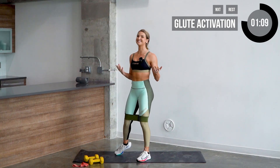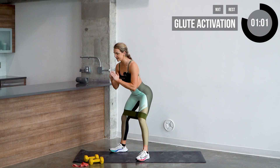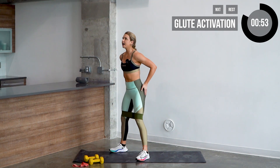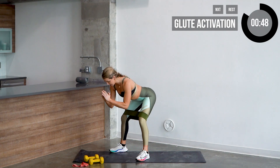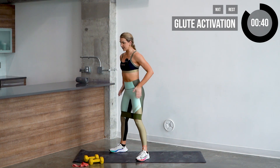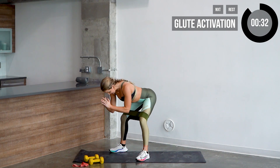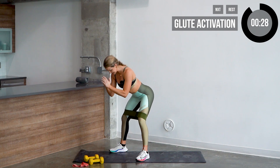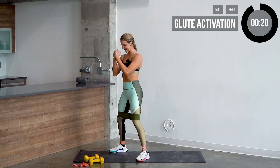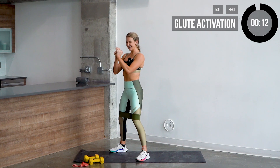Now we're gonna do something called good mornings — this is like a standing deadlift. Stand with those feet nice and wide, plant those toes out, hands at your chest. Stick those hips back, relax the knees. You're gonna feel a tightness in the side of your glutes and the top of the hamstrings. Dig through the heels, come up, tuck your butt in. We've got 10 reps, nice and slow — back flat, think about doing a deadlift. Really activate those glutes. You don't need any weight for this, you'll feel it. Nine, and ten.